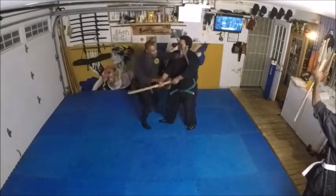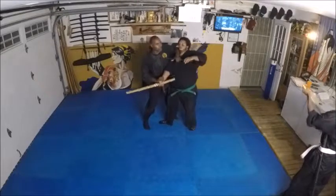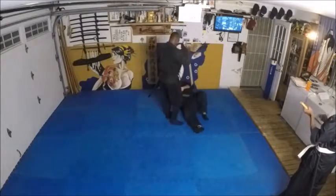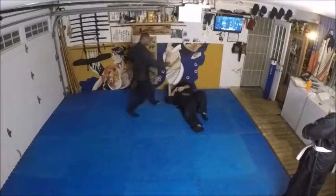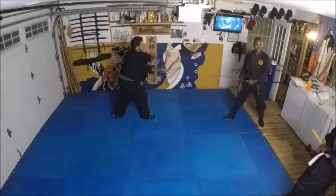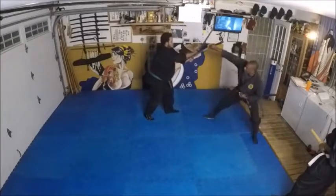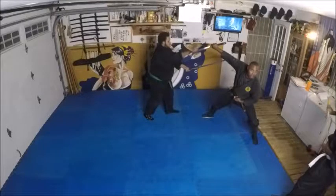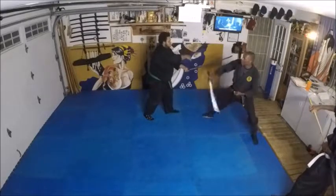I come in, cut the other arm too. You can go here — he goes to draw. I rotate here, he comes in, boom.